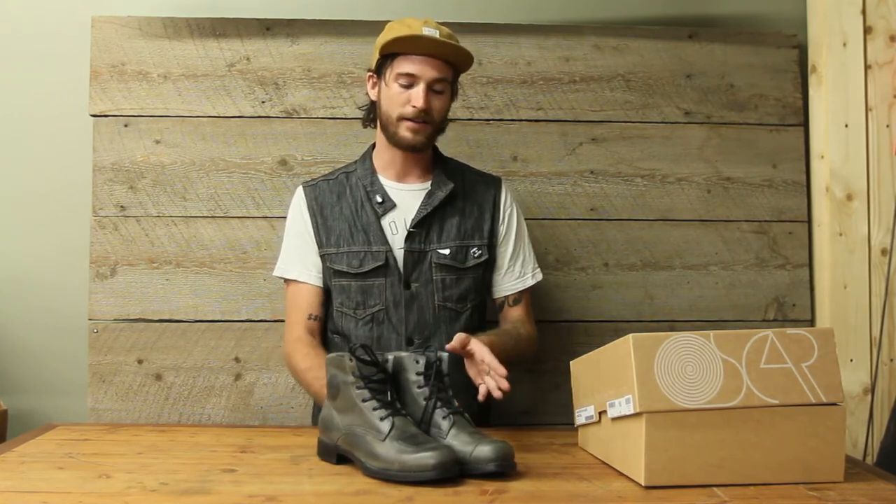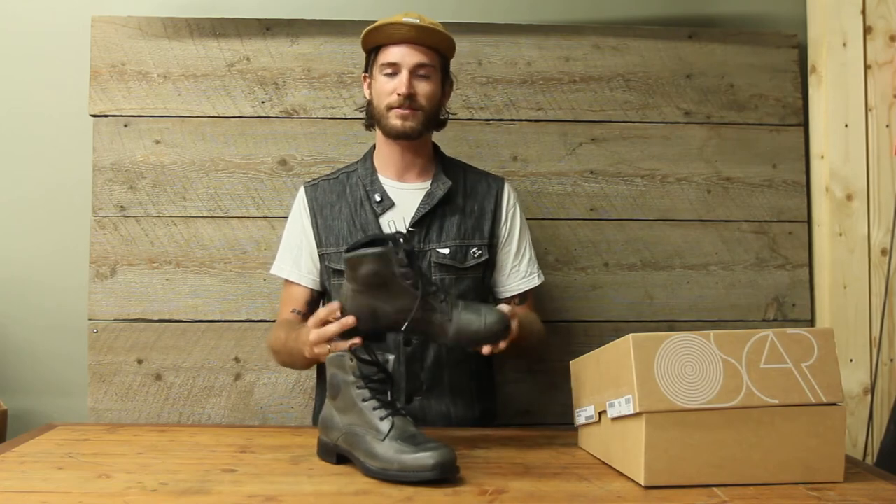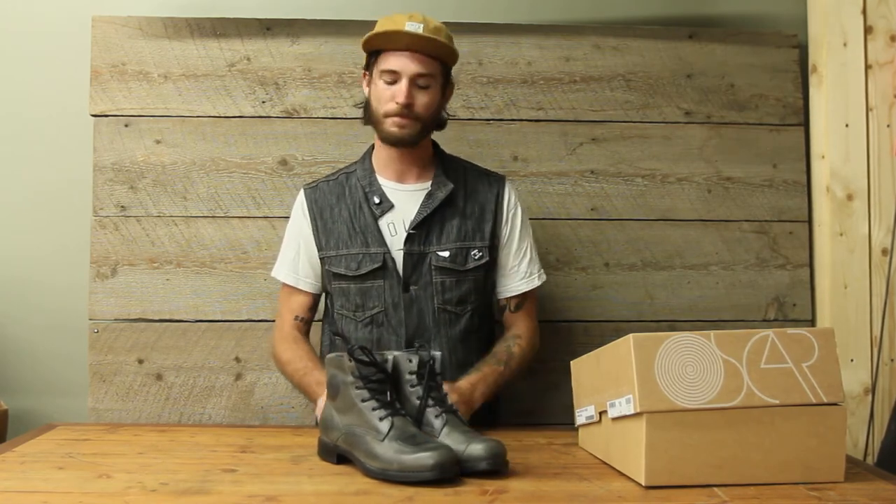I've had another pair of boots from Oscar by Alpinestars and I have worn them through a couple of seasons already. They've been comfortable and performed excellent on the bike.